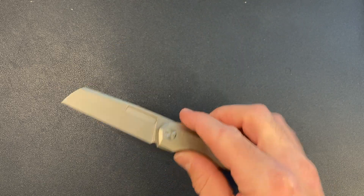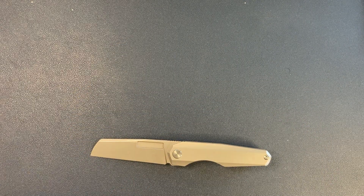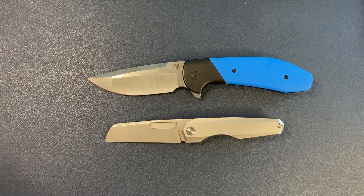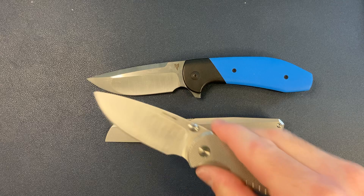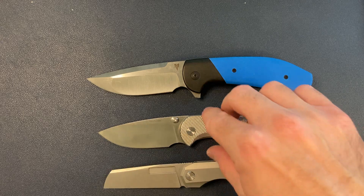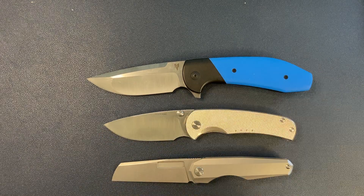Let's do a quick size comparison. You just saw the Axon. Let's get out the VBR, which is obviously a much larger knife, and let's also do the Quiet Carry Drift, which is a more similar size comparison.